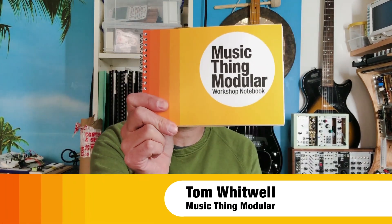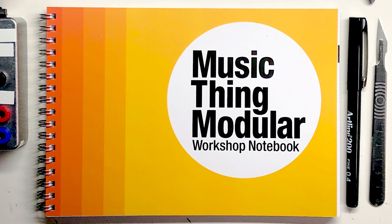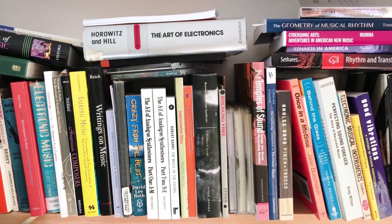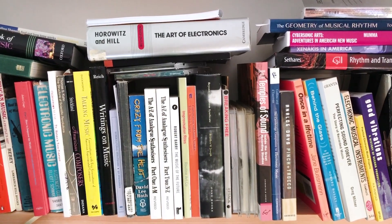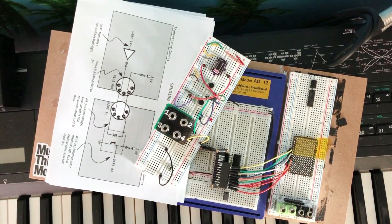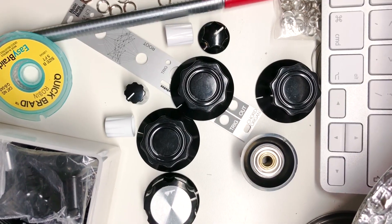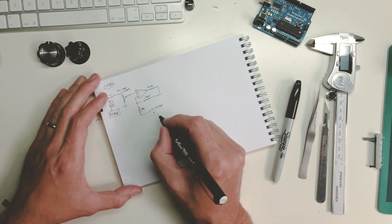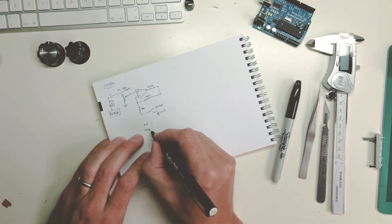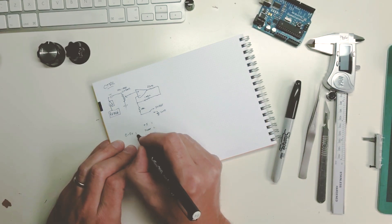Hi, my name is Tom Whitewell. I design Music Thing Modular and today I'm talking about the Music Thing Modular workshop notebook. This is a notebook that's completely about designing Eurorack modules. When you're designing modules it's a multi-disciplinary thing — you're reading books, looking up schematics online, prototyping things on breadboards, and you do a lot during that process. So the place everything ends up is in the notebook. I thought it would be interesting to try and create a notebook that was better for doing what I'm doing.